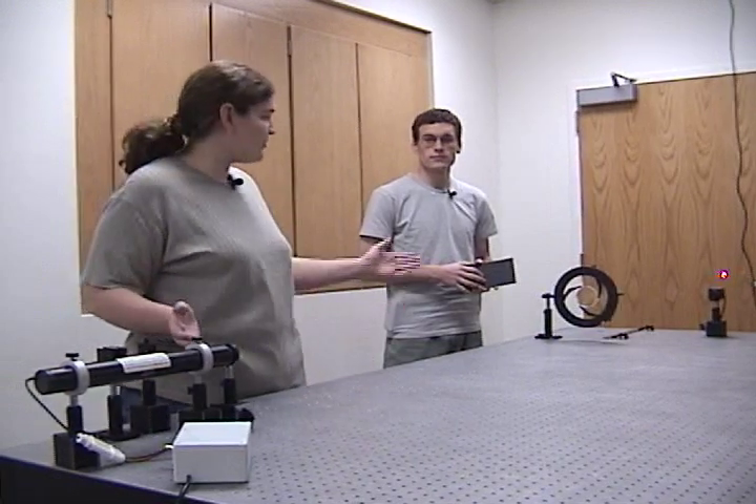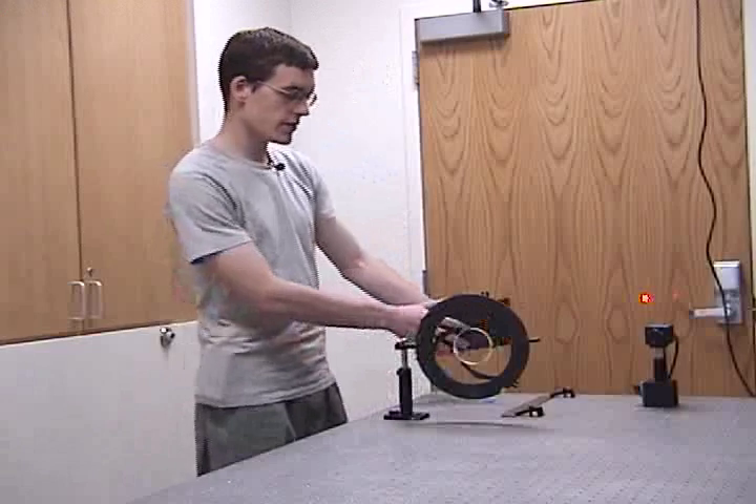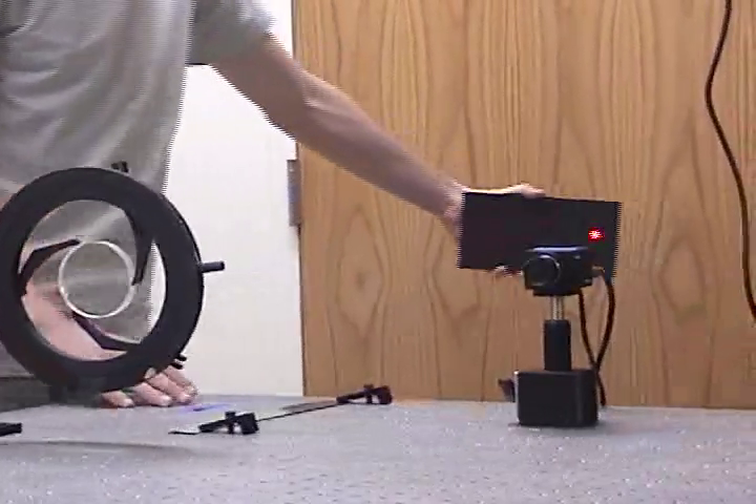This He-Ne laser is coming through a pair of lenses, forming a telescope. The beam that emerges is collimated — the beam doesn't change size, so we go back and forth.